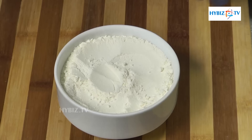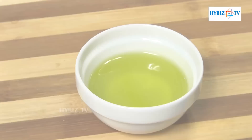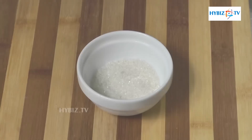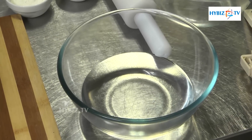Ingredients: pizza flour 1 kg, maida 300 grams, olive oil 60 ml, yeast 30 grams, sugar 25 grams, warm water 500 ml.